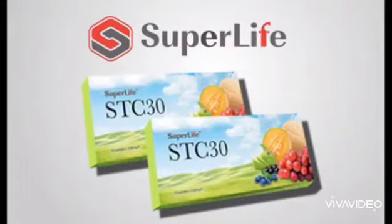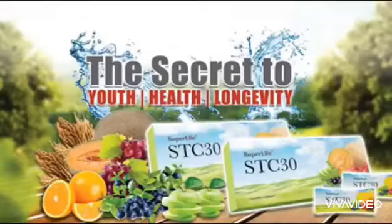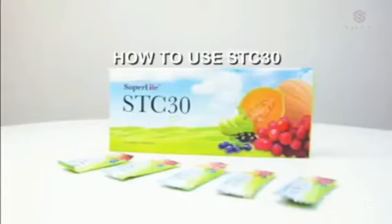STC 30 helps to regulate blood circulation and enhances the human detoxification process. It also regulates the intake of sugar and fats, thus controlling our body weight. STC 30 strengthens your immune defenses and protects your body against diseases.